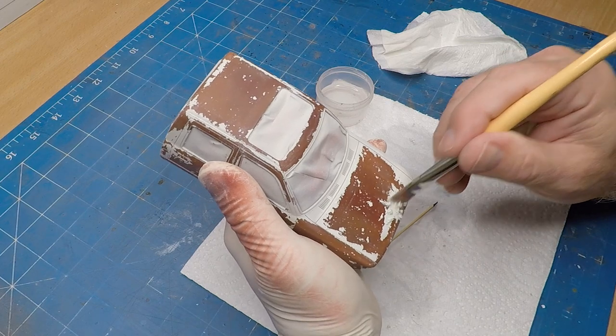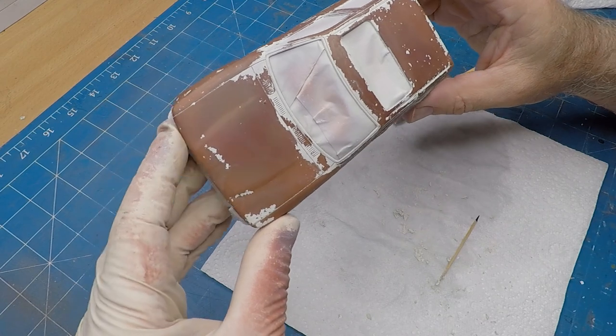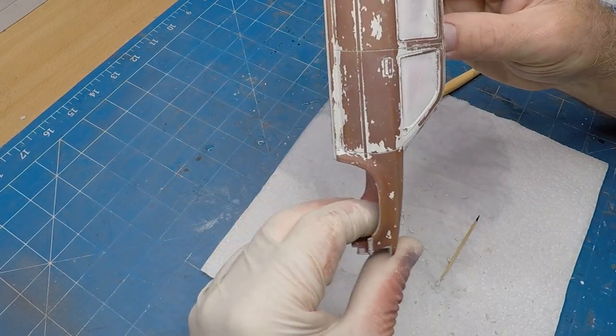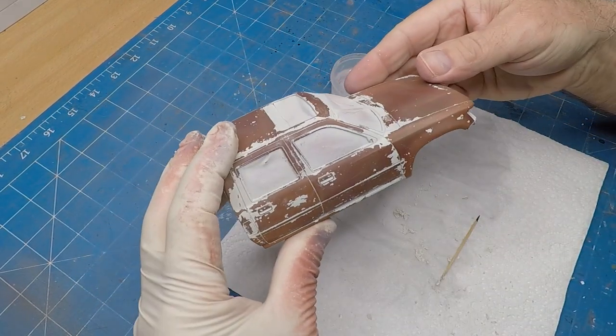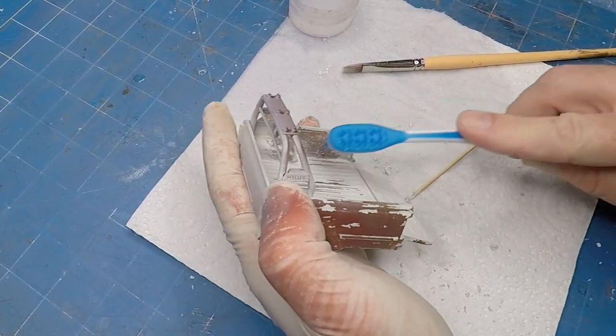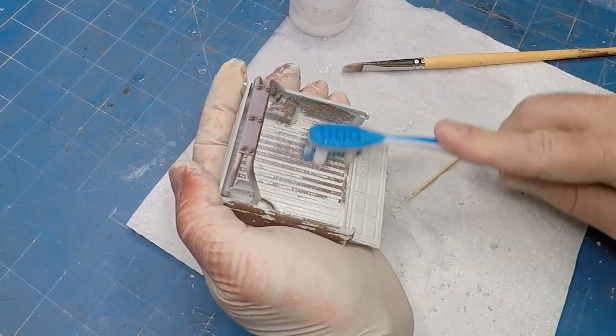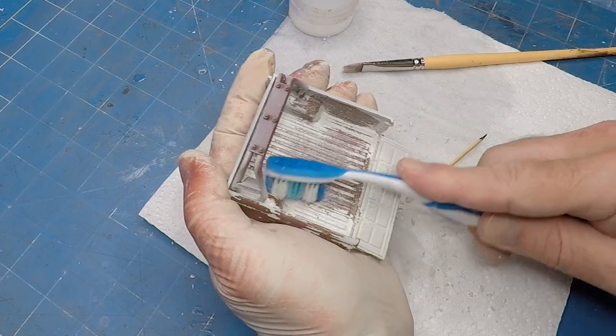You can see how easily it's coming off. What I'm trying to convey with this particular truck and the weathering is that it's set in the future — hence why I'm using a more modern truck — and also a large passage of time has passed, hence the amount of weathering. You can see about 90% of the paint is gone. The tray of my ute gets the old toothbrush treatment.